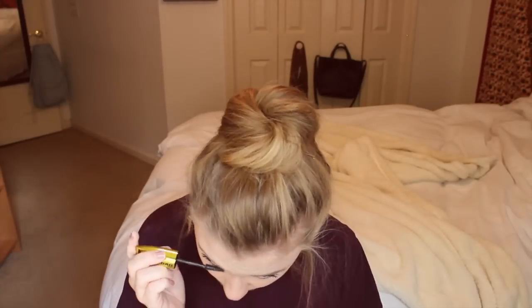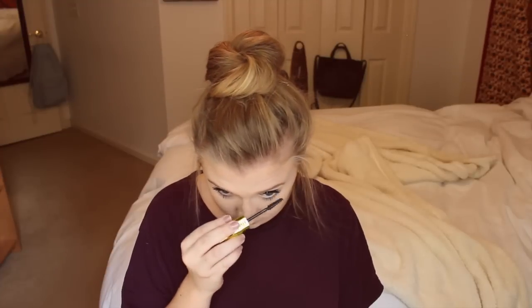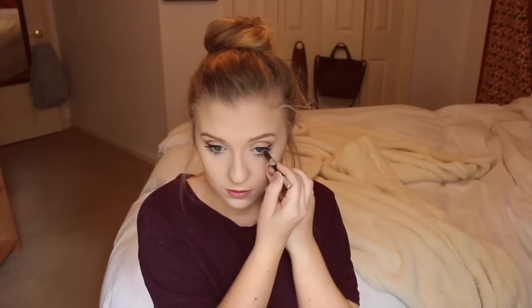For my lower lashes I go in with Miss Manga from Rimmel. Afterwards, I put on a MAC Whirl lip liner and lipstick on my lips, but then I take it off with a Q-tip — I always do that. Then I use Zero from Urban Decay to do my eyeliner on the under eyes.